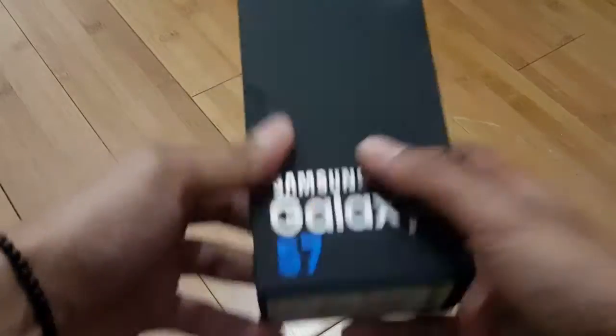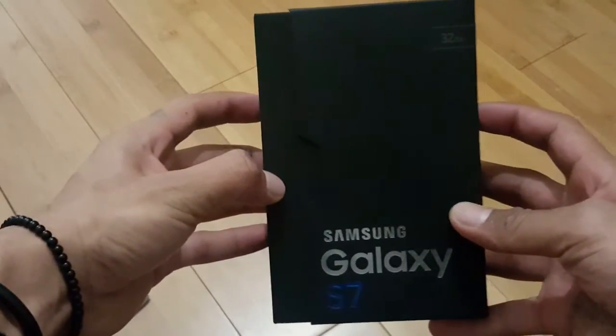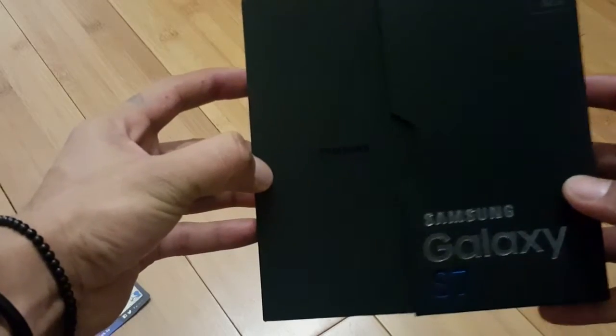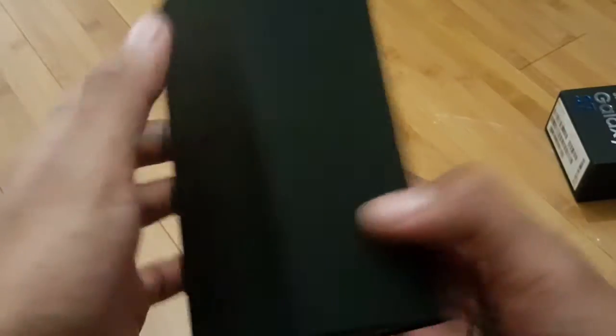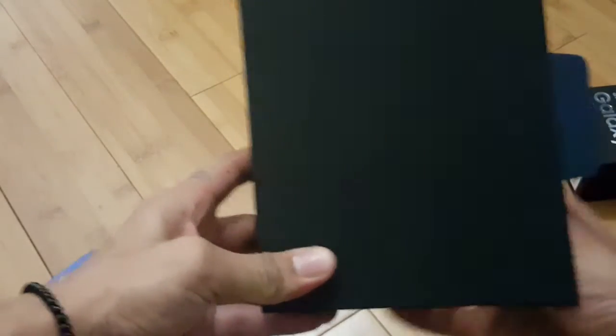Alright, let's open it up. Let's continue with this. Here we have the box again, the phone. And let's unveil this baby. A box in a box — nice. Samsung. Nothing at the back.